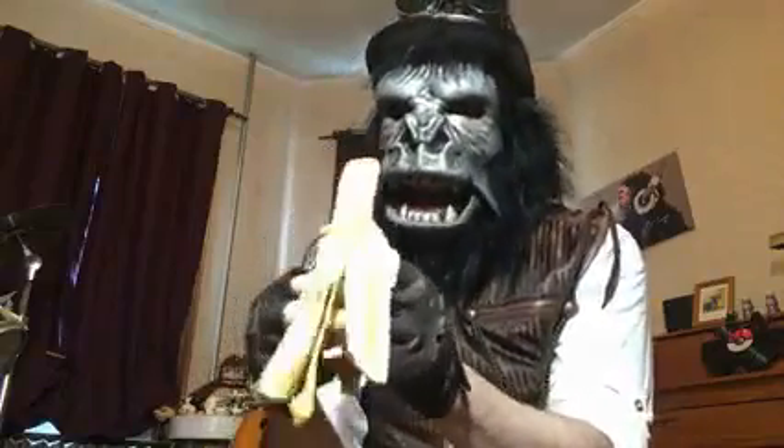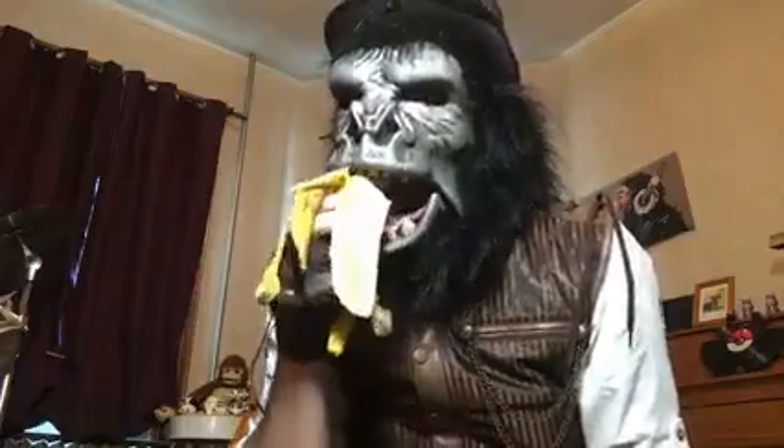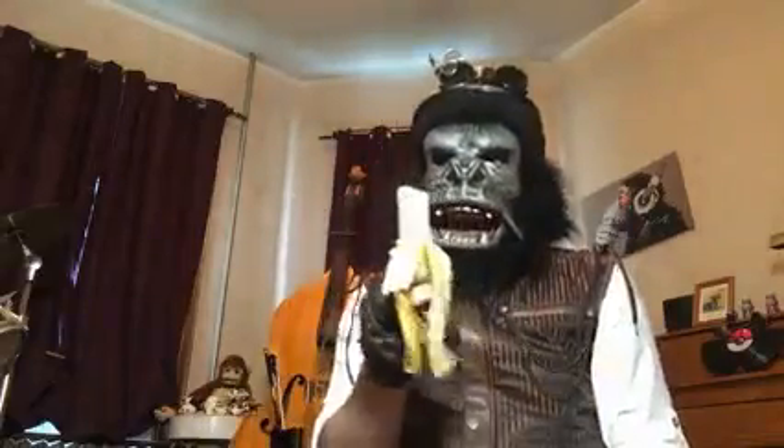See, it peeled nicely. Mmm, very tasty. Chiquita. Mmm. Definitely try this at home. Bye.